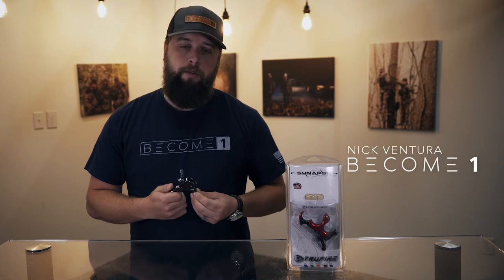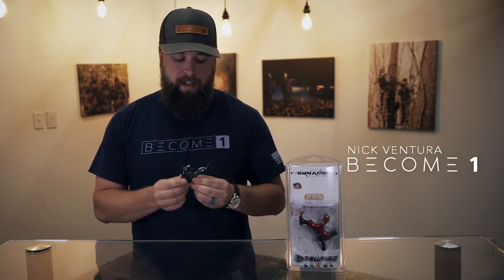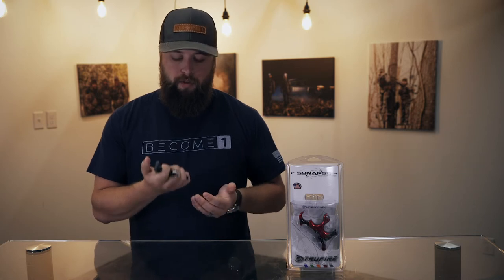Hey guys, Nick Conter here with Become One, and today I'm going to talk to you about the brand new Truefire Synapse. One of the coolest things about this release is all the different adjustments. It's got a weighted brass handle — it feels really heavy in your hands, so when you're at full draw you can really feel yourself pull through on your release, which is great.